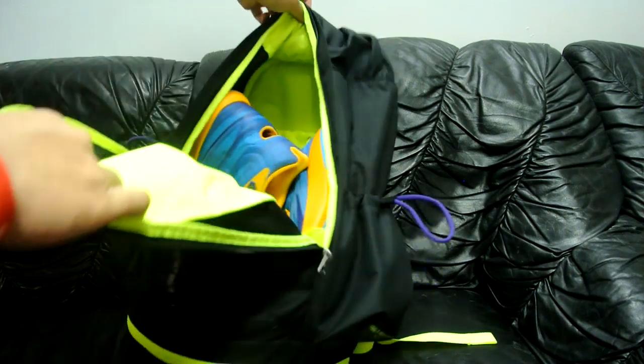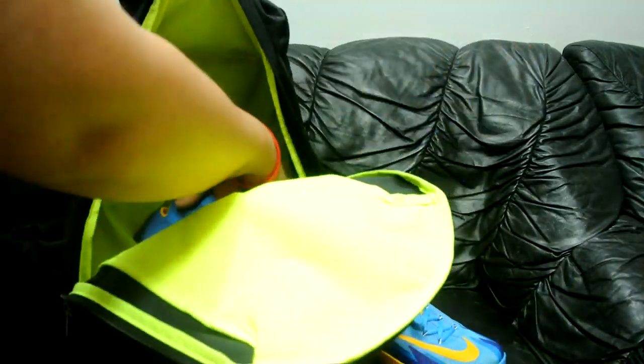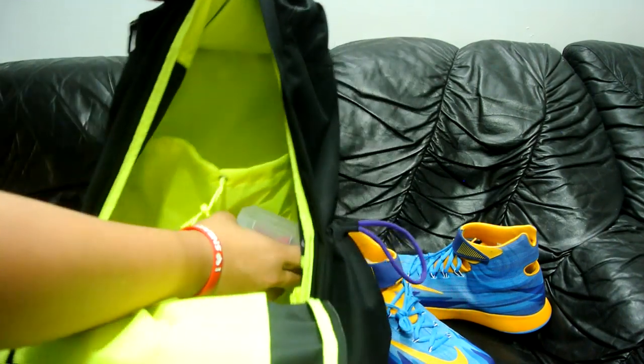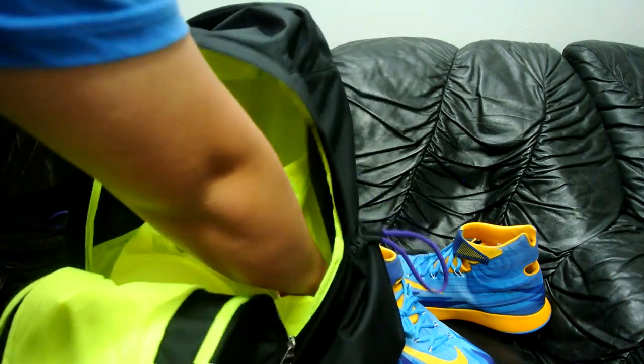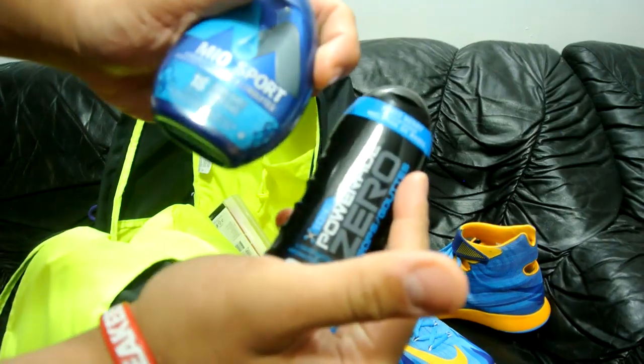Let's get into the front pocket right here. I usually keep my shoes in here. It also has a laptop sleeve, but it's not padded — it's not going to keep anything protected at all. I usually keep my pump in here as well for basketball.